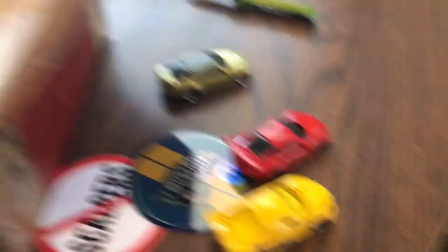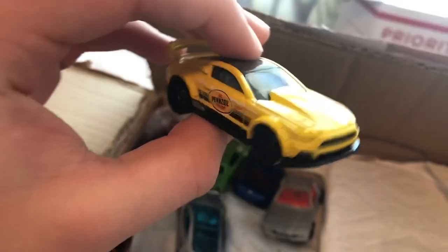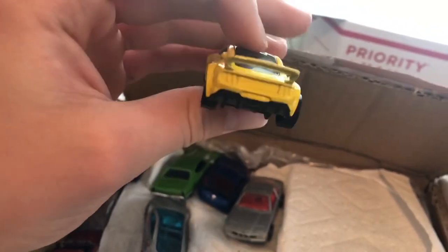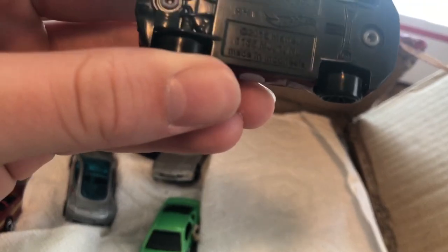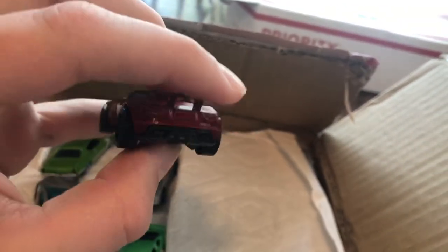These are some castings I've never actually seen. A custom 2015 Ford Mustang with the Pennzoil livery — yeah, this is another really cool one. And then we have the Jaguar 2015 F-Type Project 7. This is pretty sweet.